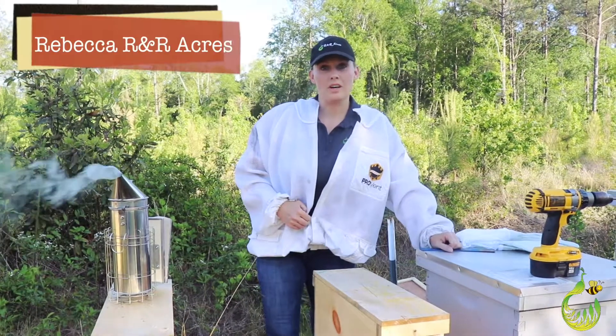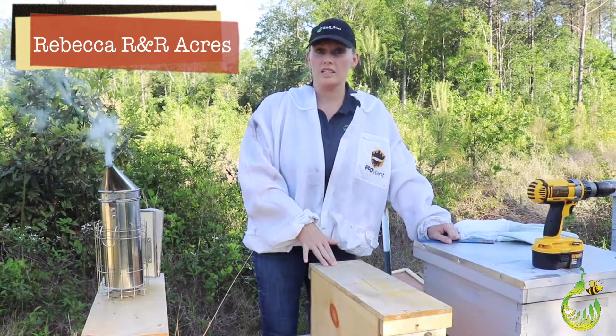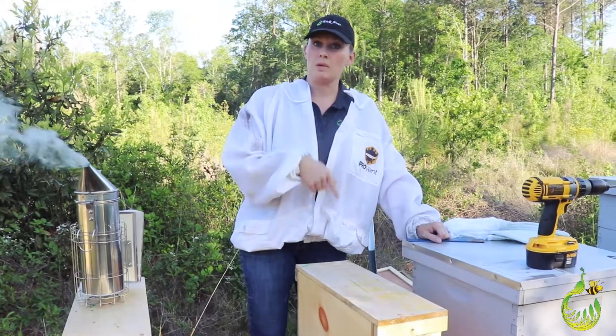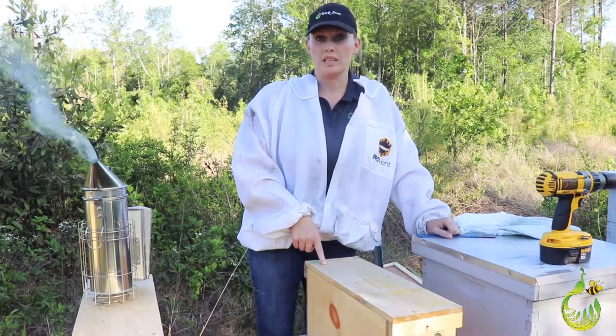Hey everybody, it's Rebecca with R&R Acres again. Today we're going to install a nucleus colony. Last time, if you follow my YouTube channel, I did the package bees. This time we're going to do the nucleus.